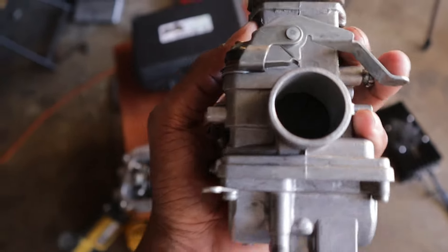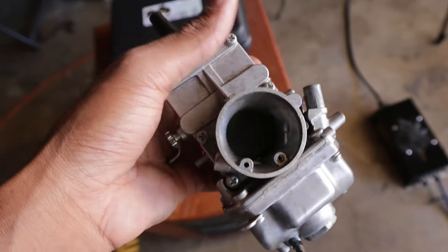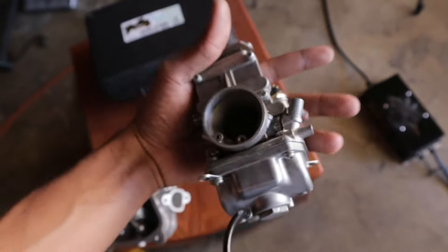This Mikuni carb is probably worth around $150. I had bought it for my dirt bike, took it off the dirt bike, put a little Chinese carburetor on the dirt bike, and now we'll be running this one on our mini bike.